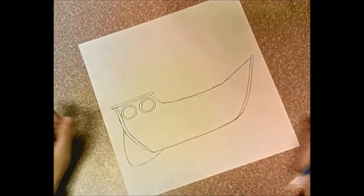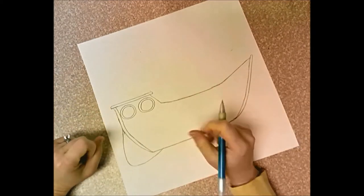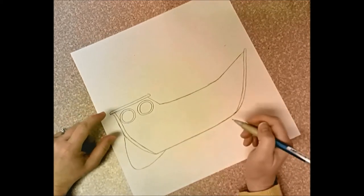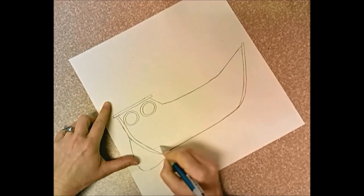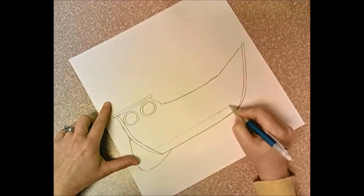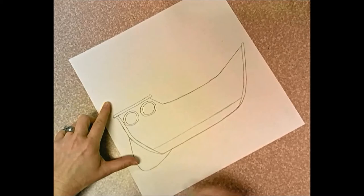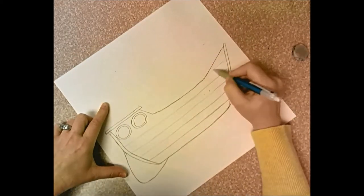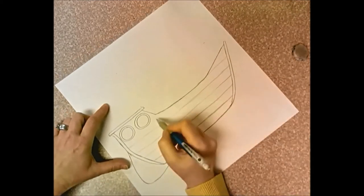When I add the wooden planks they're going to go horizontal on the boat — they won't go up and down. I don't want to draw the planks too skinny because then I have to do a bazillion of them. If I draw them a little bit wider it's less work. You could use a ruler if you want. I like to just try to find the curve of the boat and make my planks either straight or curve with the boat. There's nothing that says these planks all have to be the same thickness.